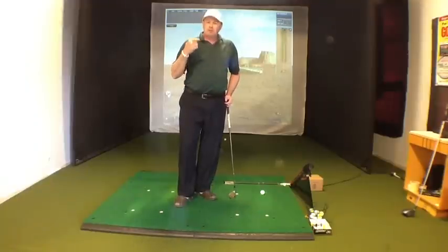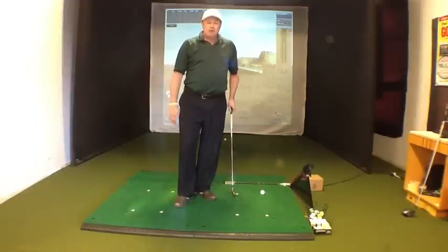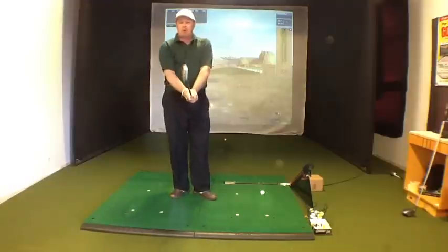When you see a divot happening at the ball or before the ball, that's something we don't want. We want that divot to happen later. What I've noticed is a lot of players who play golf usually have played other sports, especially when they were younger, and most of them have played baseball. So this is going to be like a baseball drill.